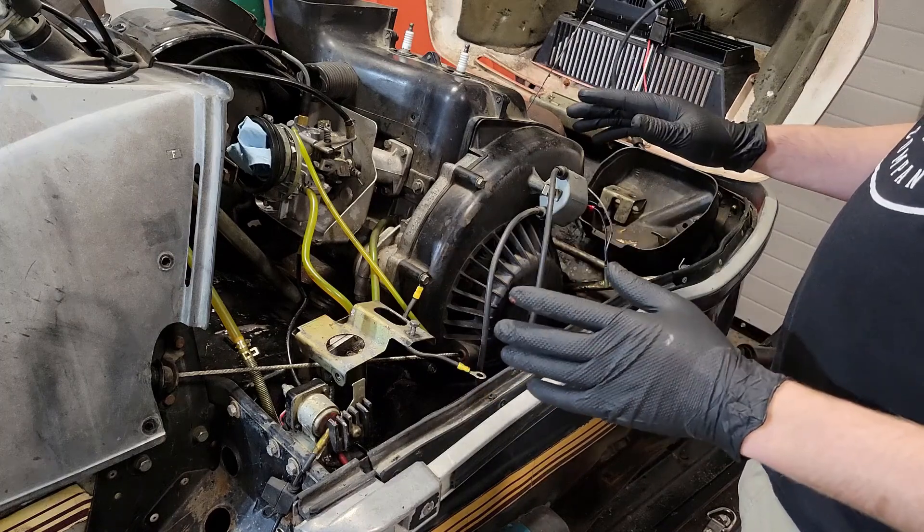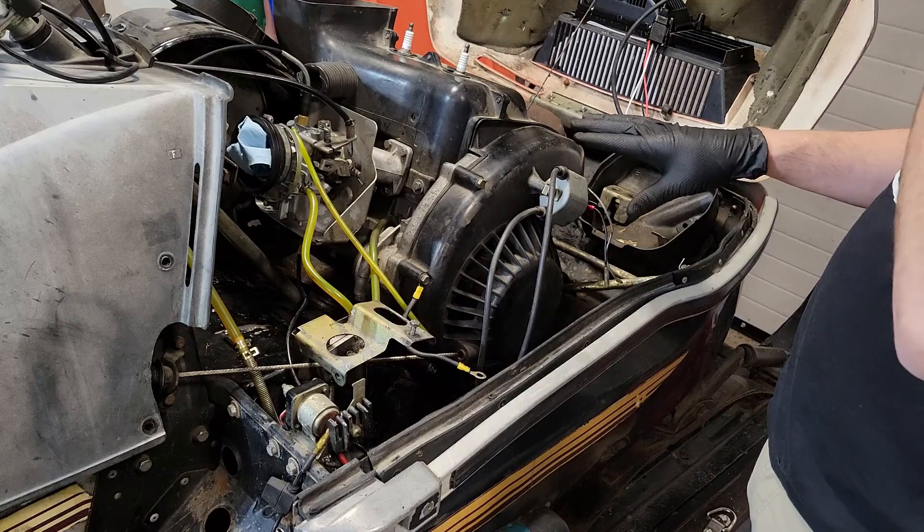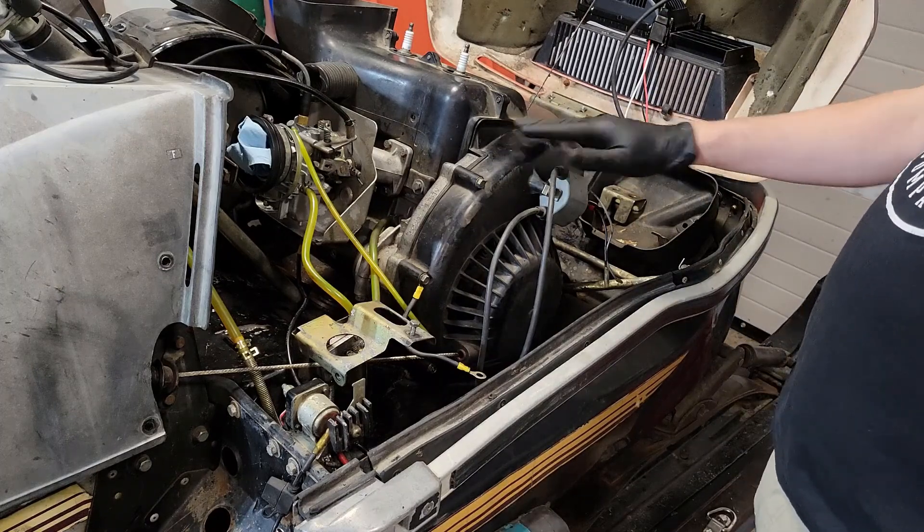I'm still waiting on that harness, but in the meantime I figured I can get the existing stator out of here and take a look at a few other things. So first step is to take the recoil off.